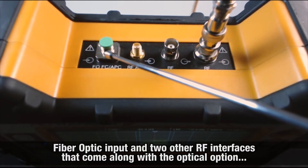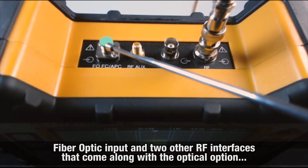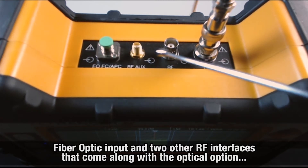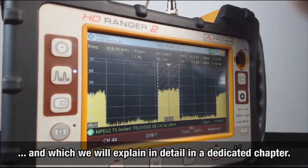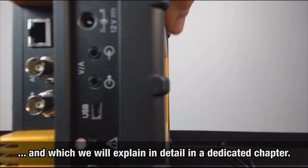On each side, you can see the FO input — fiber optic input — and two other RF interfaces that come along with the fiber optic option, which we will explain in detail in a chapter devoted to this.